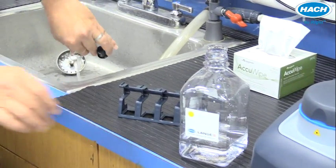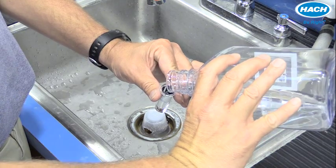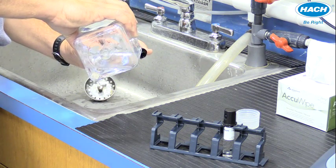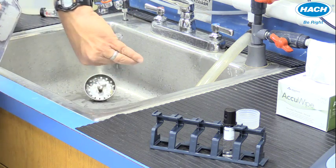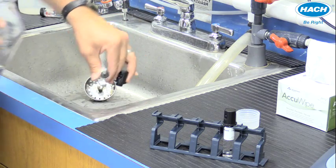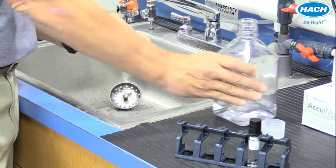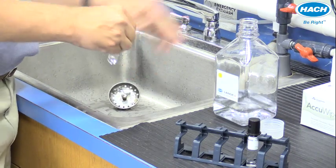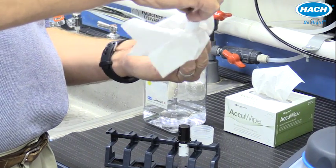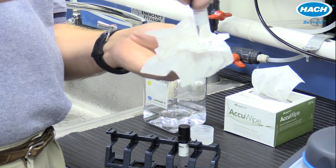We'll then rinse a sample vial and the cap three times with the sample to be measured, and finally fill up the sample vial to the fill mark with the sample. Using a tissue, we'll wipe away any excess water, making sure the sides of the vial, in addition to the bottom of the vial, are nice and clean.